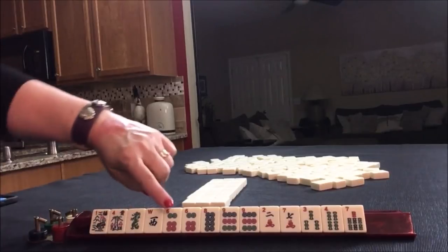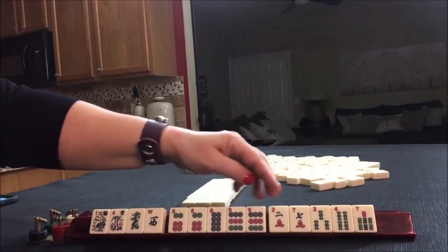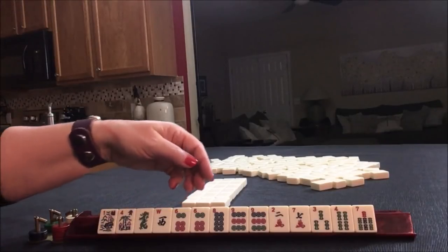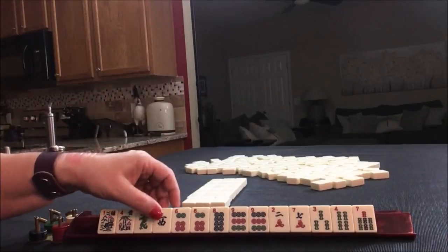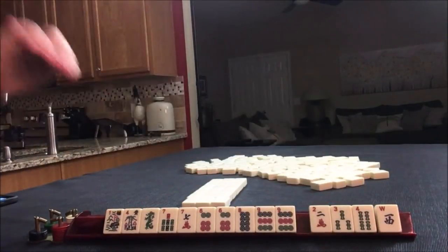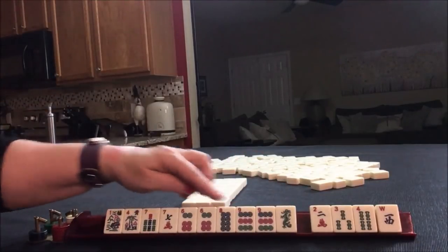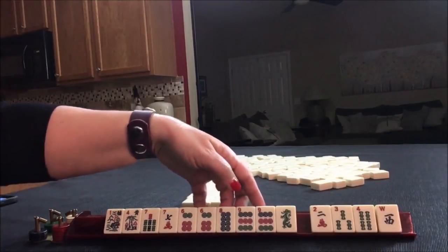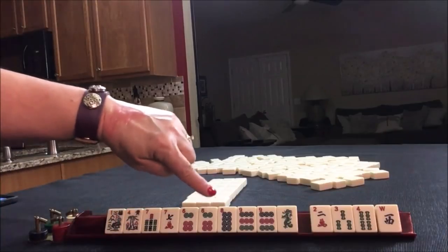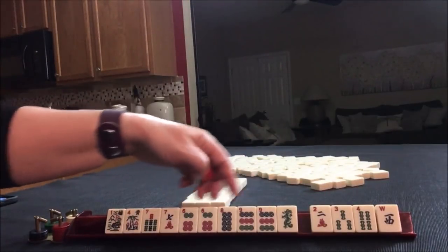For this one we are in between consecutive run — I think six, seven, eight, nine. We have five, six, seven or three, six, nine. We can use the flowers, so let's focus on consecutive run first, and then maybe next round we'll try three-six-nine and see which is better. The challenge is the six and the nine are pretty far apart. I'm thinking maybe three-six-nine would be better, but even still the three dot would be much better than a three bam.